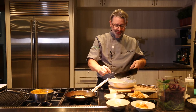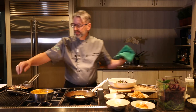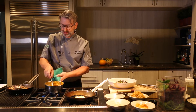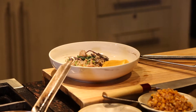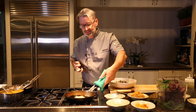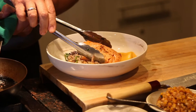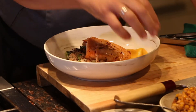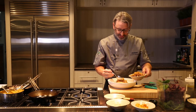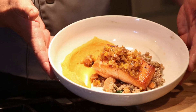We're going to put a little bit of the risotto in our bowl. I also have some butternut squash puree that we did a bit earlier — just going to put it along the back side of the bowl. Then we're going to take our salmon and lay it right on top, and then we're going to top it with our corn relish. Corn relish right on top — and that's our seasonal salmon dish from the Nash.